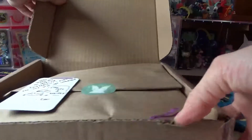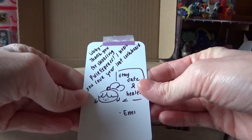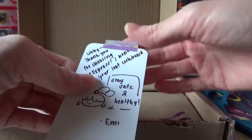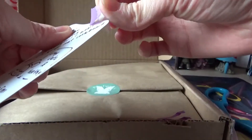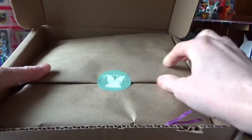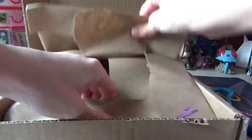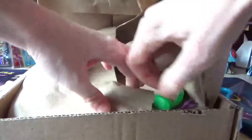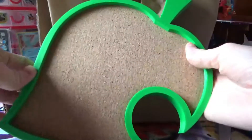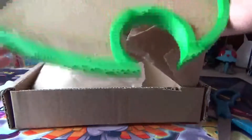Ooh, this is cool! 'Libby, thank you for choosing Pixiexpress. I hope you love your leaf corkboard.' Oh, that's cute. Stay safe and healthy. And they got a cute little sticker. Ooh, this is cool. So this is a corkboard I got, and yeah, it's pretty cool, I like it.